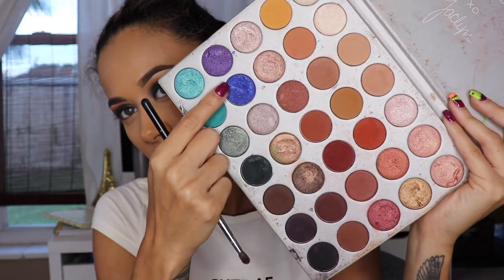Then I'm taking the shade Twerk from my Jaclyn Hill palette and adding that on my lower lash line.